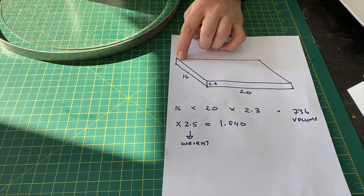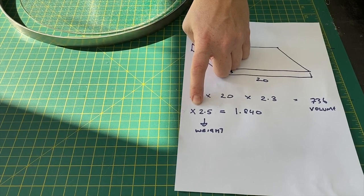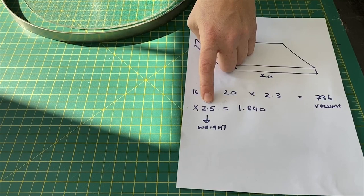One of the main things to think about when doing a pattern bar is the volume of glass you need, and it's easiest to think about it in weight. If you've got a square, you work out the volume: 16 by 20 by 2.3 is 736, and to get the weight of Bullseye glass you multiply by 2.5 — this gives you a weight of 1 kilo 840 grams. That's the amount needed to fill up this particular shape.